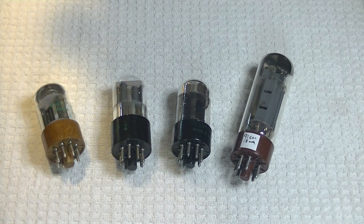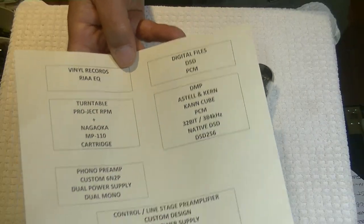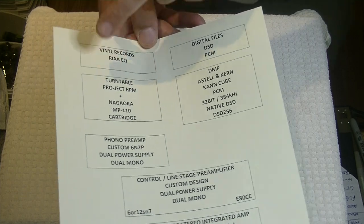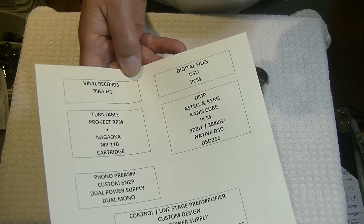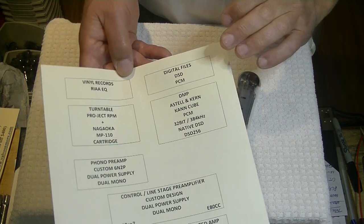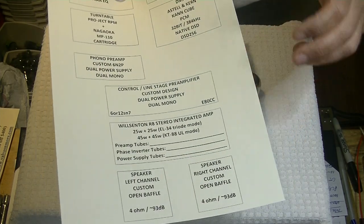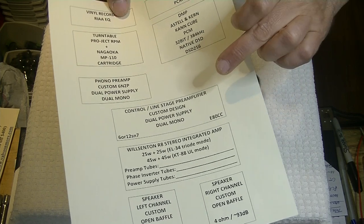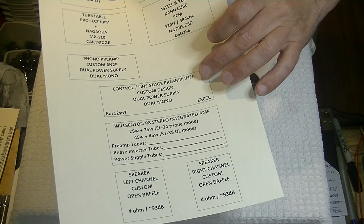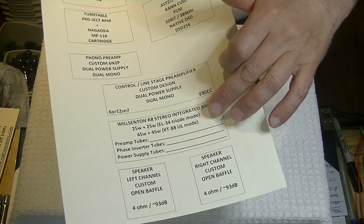Let's start with the tube lineup. I have two complete systems — an analog system with a turntable and vinyl, of course, and some audiophiles will have tape. Let's do the digital side — let's just presume we have a really good feed on the digital side. In my system, I've got a control line stage preamp, and I've talked about the two prototypes in previous tube labs. From there, we go into the stereo integrated amplifier, the R8.